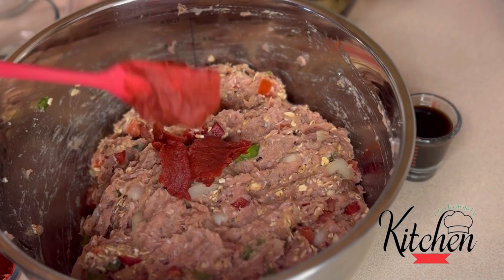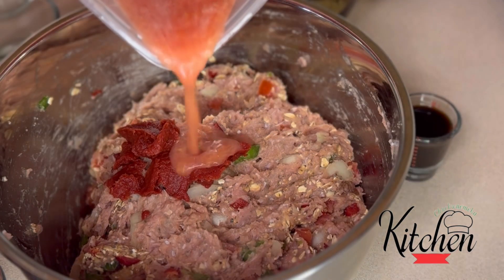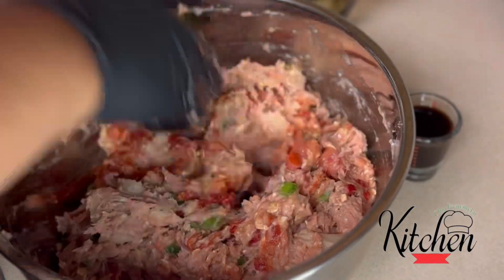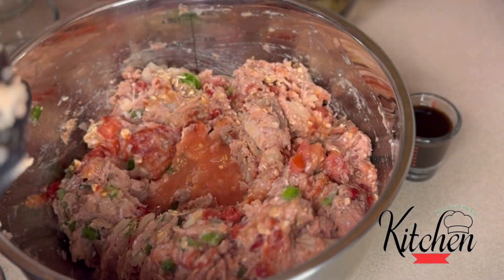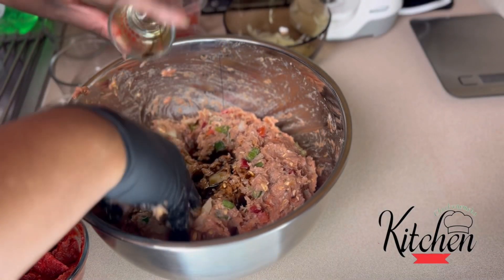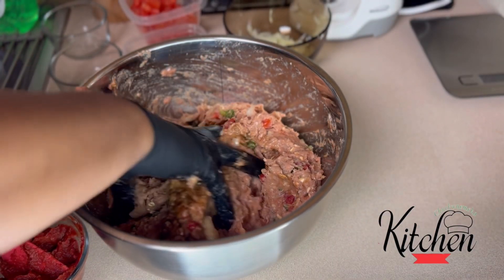Going in with some tomato paste, my tomato puree from my fresh tomatoes, and two tablespoons of Worcestershire sauce.